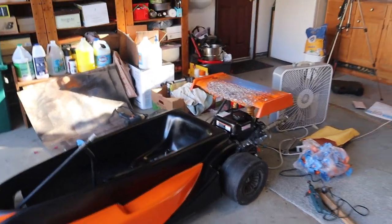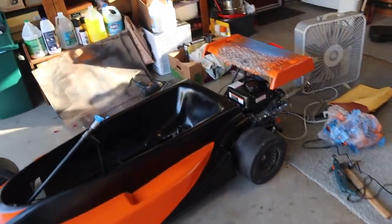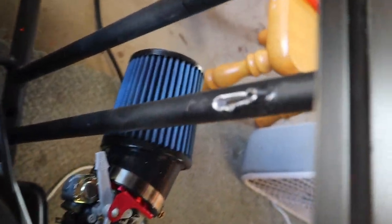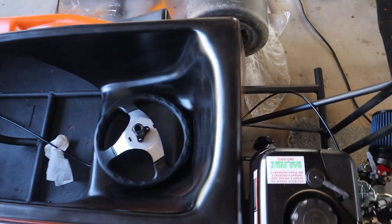We cut both sides of the body and Jeffrey's going to smooth them out and repaint them since there are some scuffs. The shorter sides look a lot better. He'll clean up the wheels, and once we get the pedals and steering wheel on, this thing should be good. We also need to paint the area where we removed a bar last episode to make room for the engine. Hopefully next episode we'll be driving this thing — catch you guys in the next one!